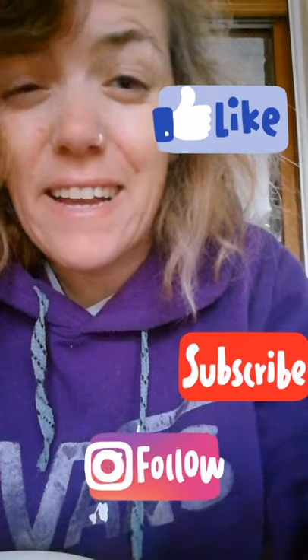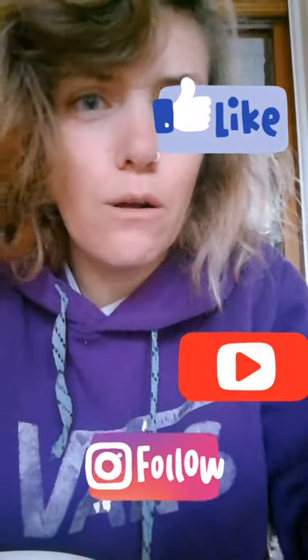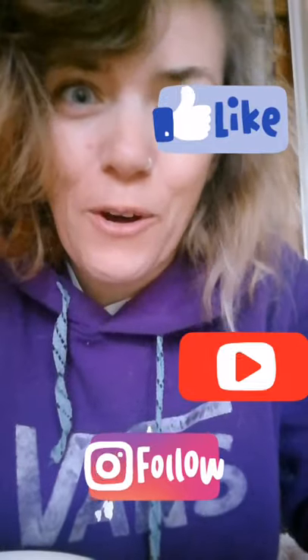I just realized I forgot to say goodbye in the video. My alarm clock is ringing, so it's time for me to go. Goodbye!